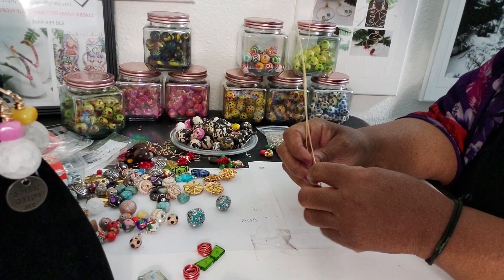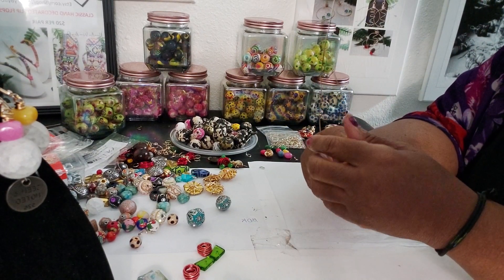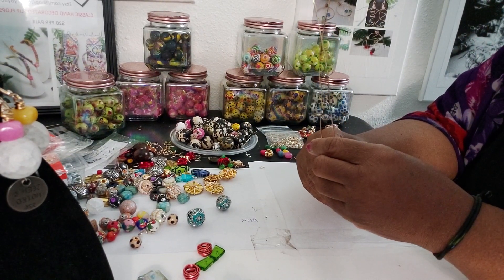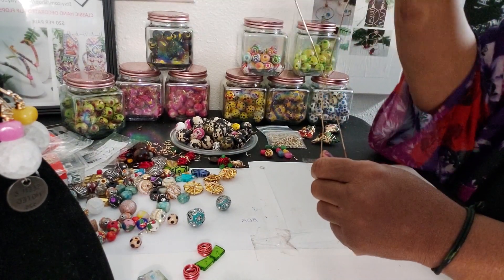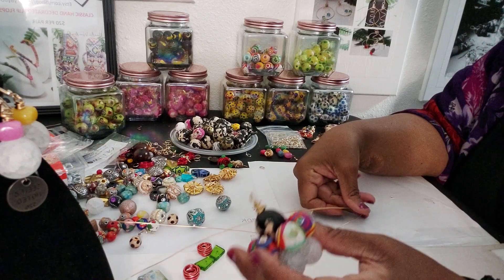Hey family, this is Darlene with Jewelry by BDK. I am sitting here working on necklaces — I want to get a couple of necklaces made for a couple of upcoming events that I have.